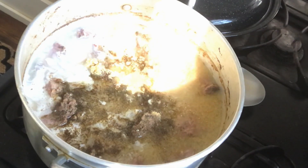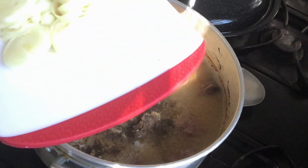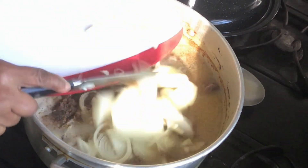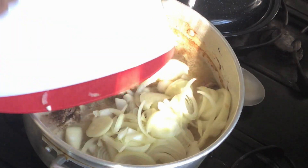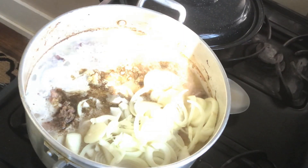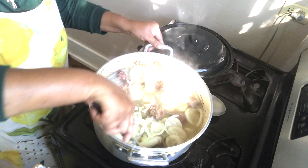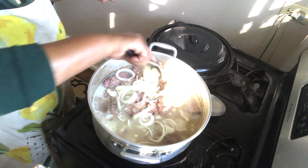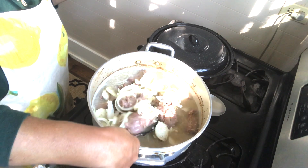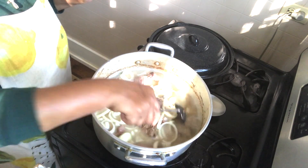Now I add in all of my delicious onion — look at that, that is about five onions. I just slice it up and we're going to put it all on top. This is just going to simmer for at least probably another hour. I'll monitor it and if I need to add more water I will. Stir it up — you can see a nice broth is forming already.